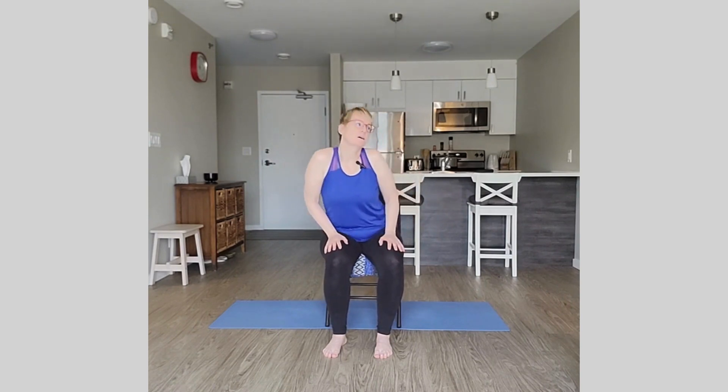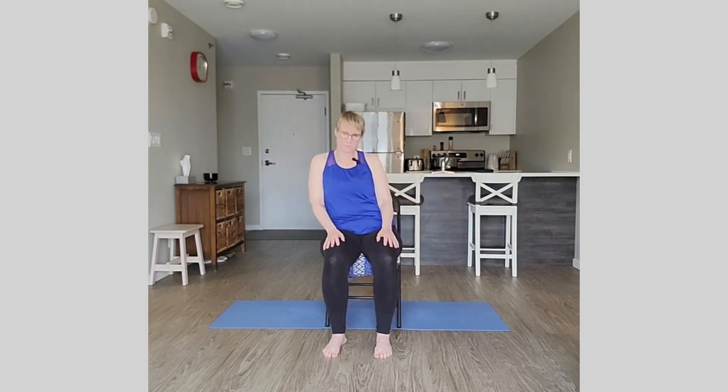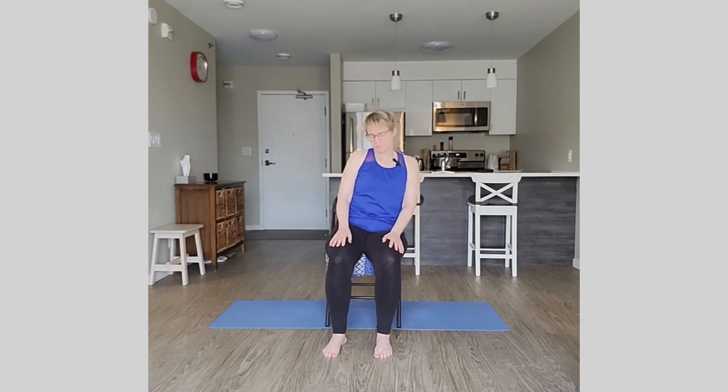From here, just take some torso circles and really feel the movement of the spine. Go in one direction for now. You can make this as large or as small as what feels good for you right now. Just breathe naturally and smoothly. Pause and go in the other direction. A couple more — this feels so good in the spine. Beautiful, and come back to neutral at center.